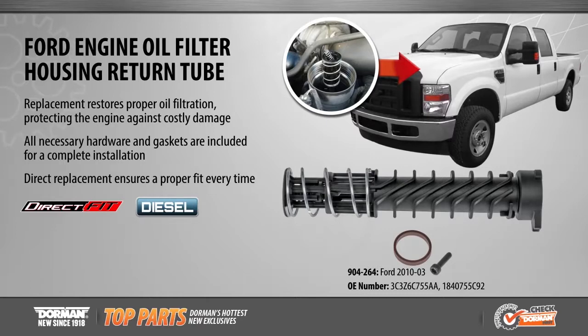Dorman's direct replacement oil filter return tube includes all necessary components for installation and ensures a proper fit every time.